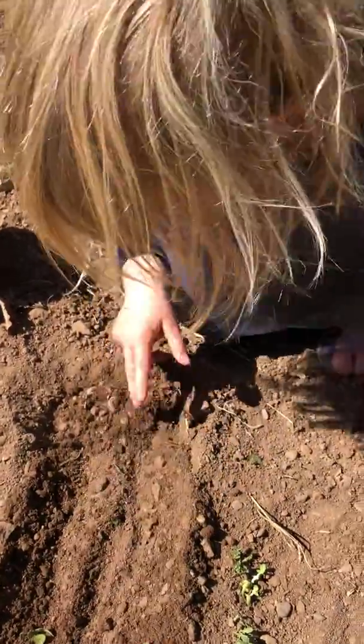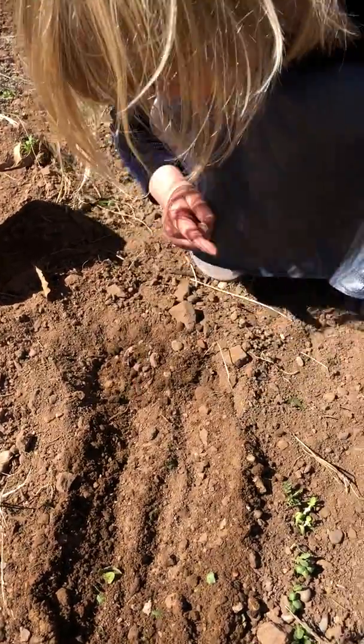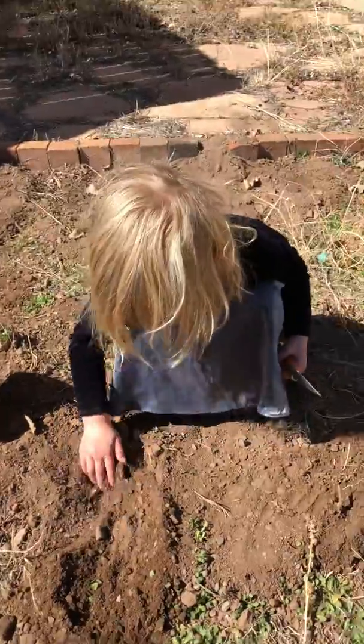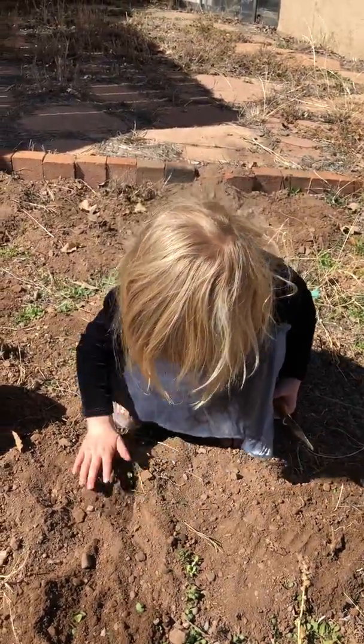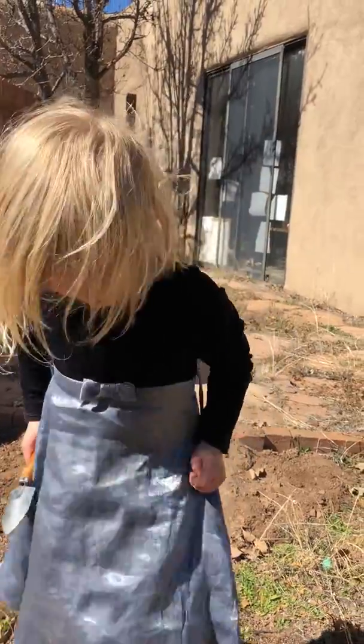Watch out for goat heads. What's that? I don't know, it might be a goat head. No, that's just a plant, baby. Is that a cactus? No. Good job, now pat it down a little bit. Good job.